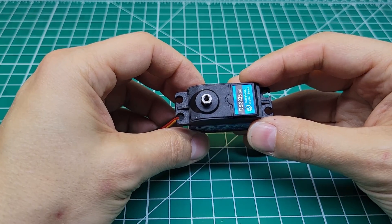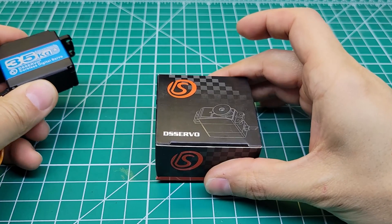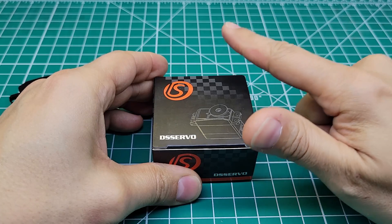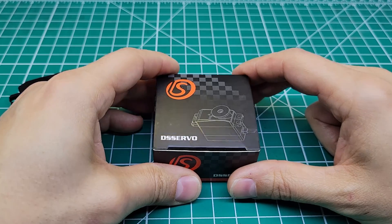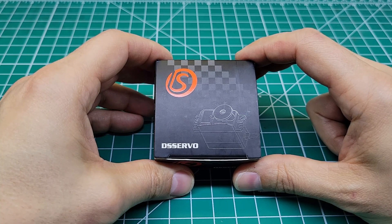It's built not too bad. I think I'm going to start using these in the future. And now you can win this one. Here's how to do it — all you have to do is make sure you're subscribed, like this video, and put a comment in the comments. That's it. And in one week's time, I'm going to pick a winner and one of you guys is going to have this servo coming your way. Thanks so much for watching — we'll talk to you next time.